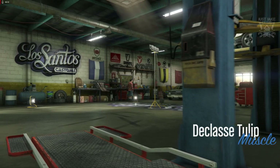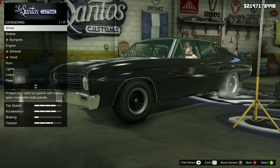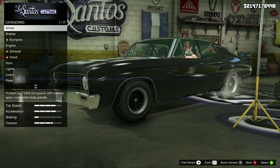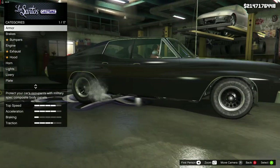Hey what's going on YouTube, Just J here and welcome back to my channel for another GTA 5 video. In today's video we're going to be building the 1972 Ford Gran Torino Sport from Fast and the Furious 4. We're going to be using the De Calasse Tulip for this build — it is very very similar to a Ford Gran Torino from real life.